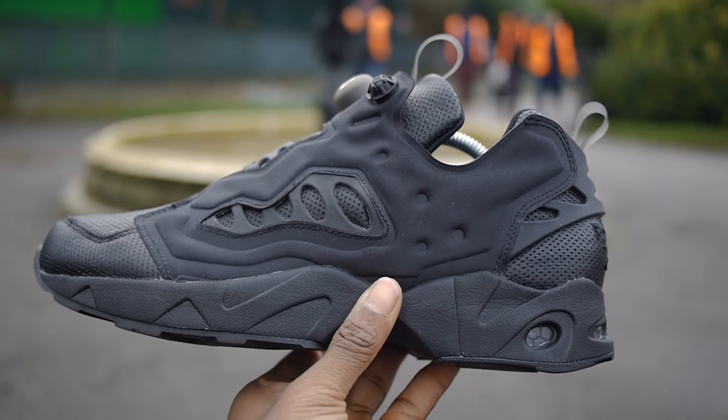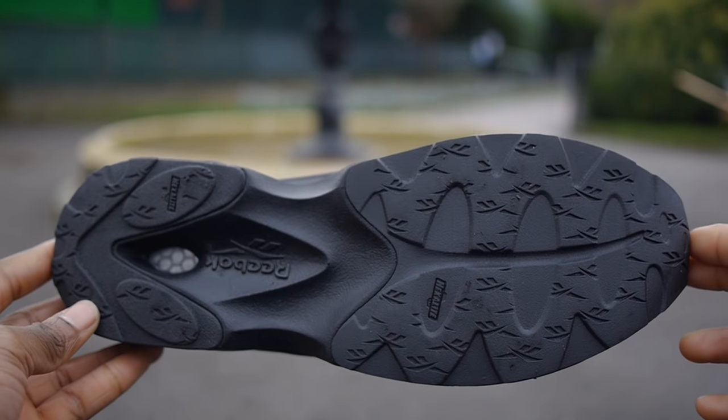This trainer has a black hexalight mid and outsole with small visible air bubble units that showcase the honeycomb technology.